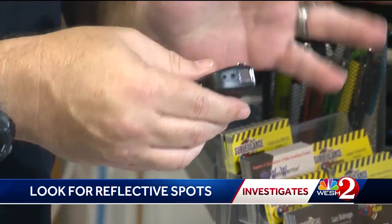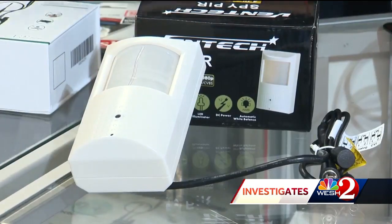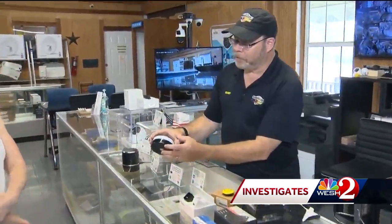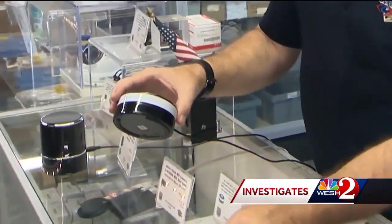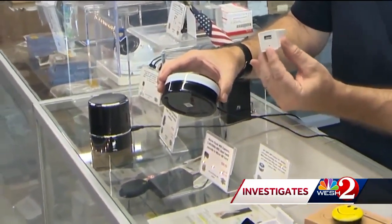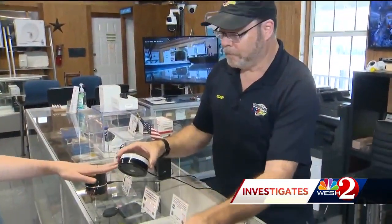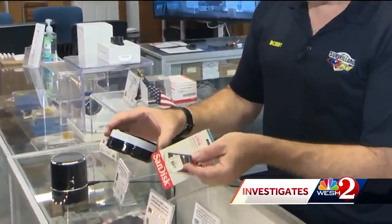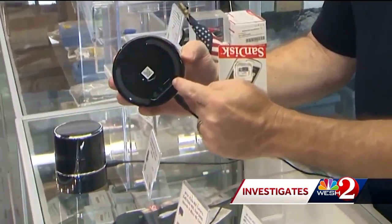There's a little infrared light right there that will illuminate in darkness. At the advanced level, you have to get hands on. These are harder to detect because they're looking through dark plastic — you don't see a visible lens like you would on an obvious camera. The only way to tell is to look for a memory slot; there's the SD card slot right there.